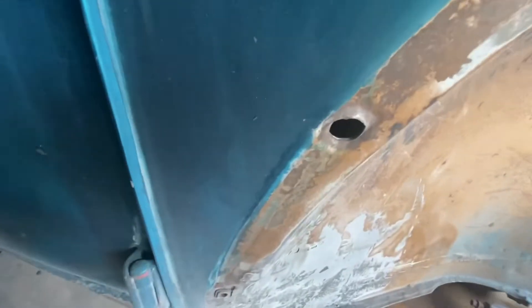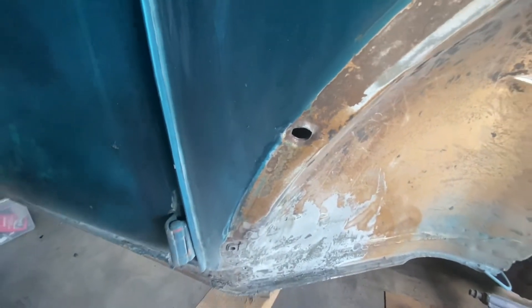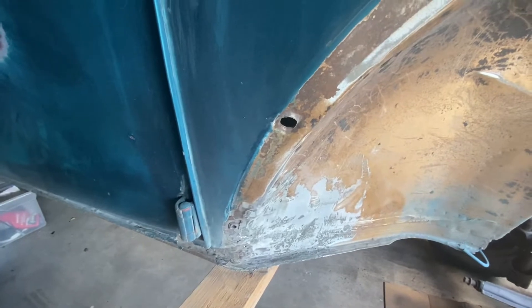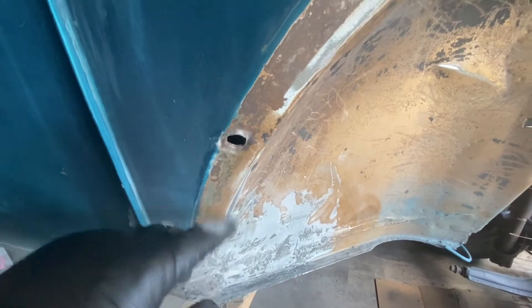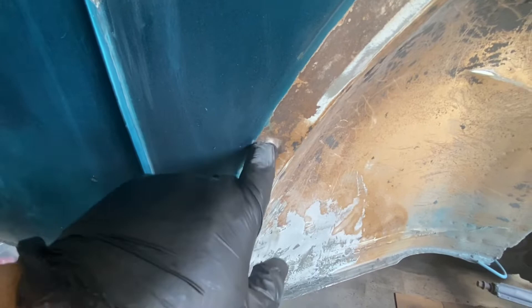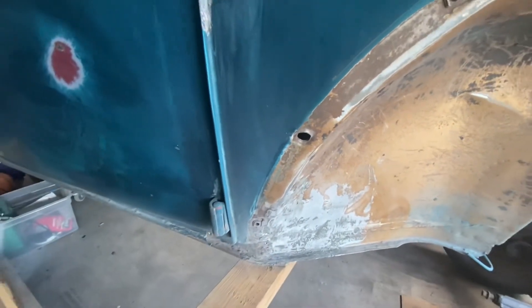I do have a bolt nut insert — whatever you call it — I need to get that sorted. I have some ordered and some in stock here, so I just need to figure out how to do that. From what I've seen, I just need to punch this in a little bit so that the insert sets in there, and then we can weld that in.